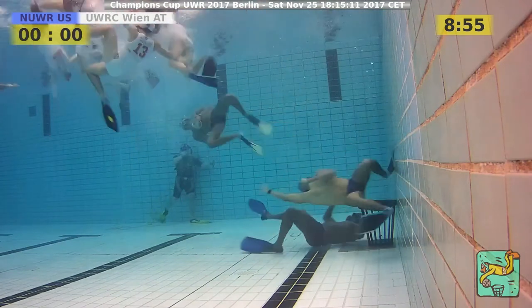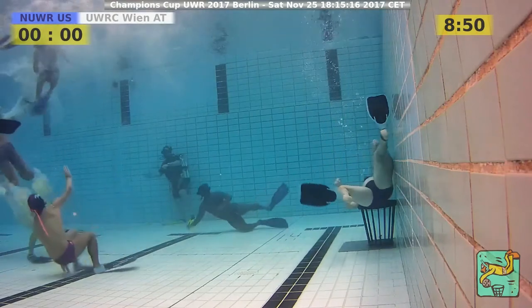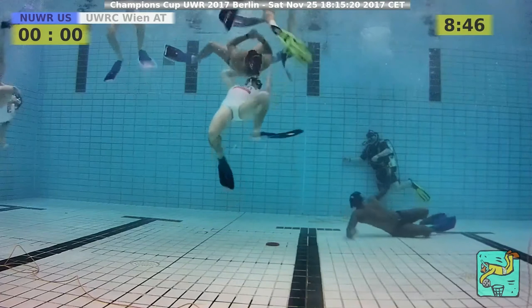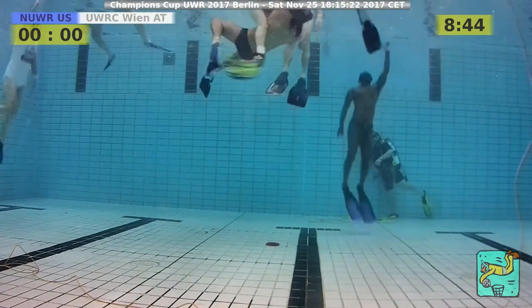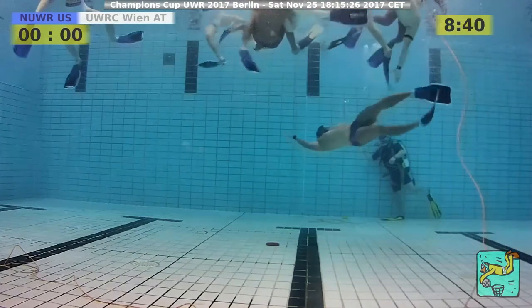You're watching the Champions Cup 2017 here in Berlin. It's dark and cold outside now — raining, it was raining the whole day or the whole night. And we're on the surface.